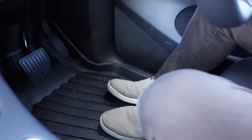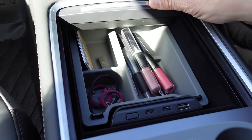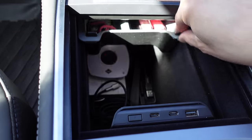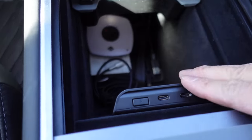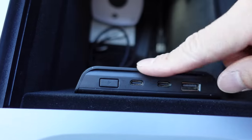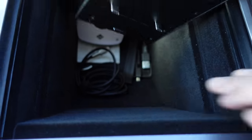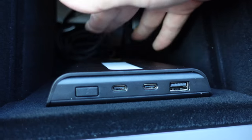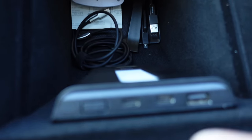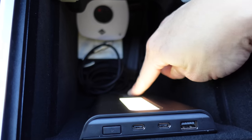Moving down to the center console area — I've got some more accessories from Joa. We've got this cool sliding drawer, and then a little USB console which connects to the USB ports inside the car and is very easy to install — just slip it in and push it in. There's a light as well, and when you turn it on it lights the whole area. There are also two extra USB-A ports below the light, so super handy.